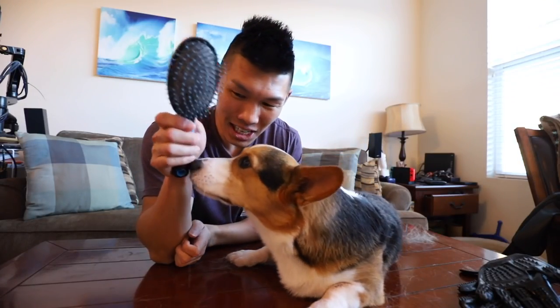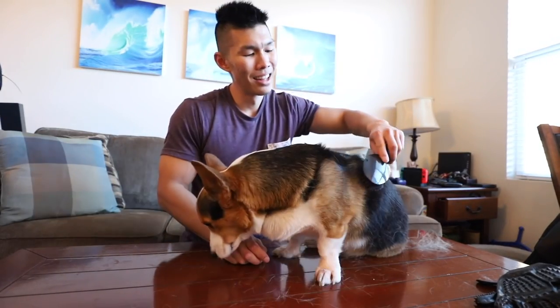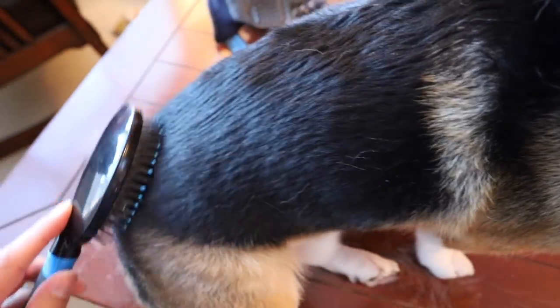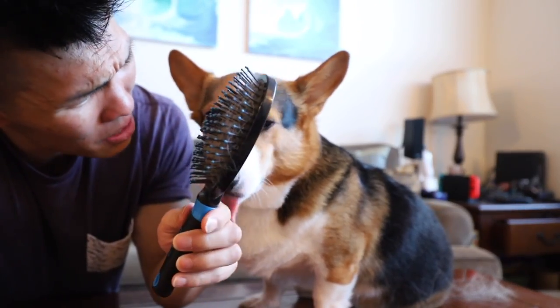Should we do a human hairbrush? Time to brush a Corgi. This is not doing anything — this brush is not doing anything except for making his fur all go the same way and look beautiful. Gatsby's fur is already beautiful, so he doesn't really need this.